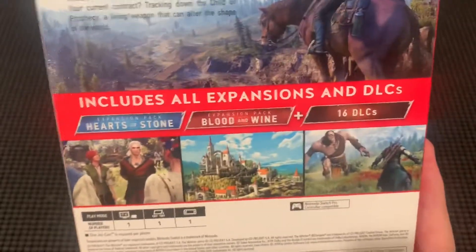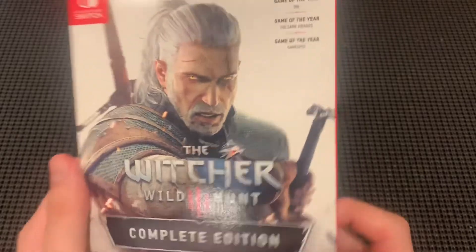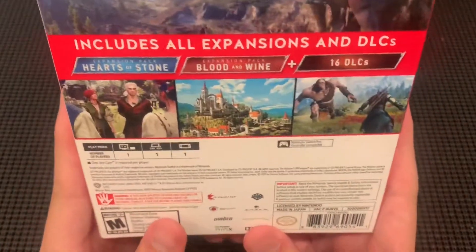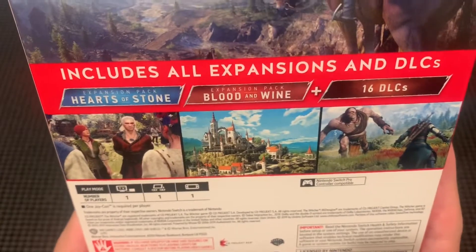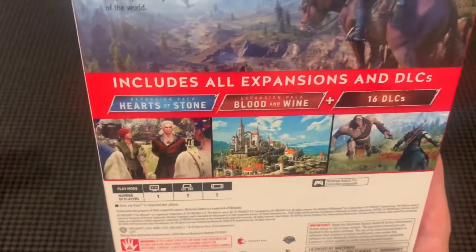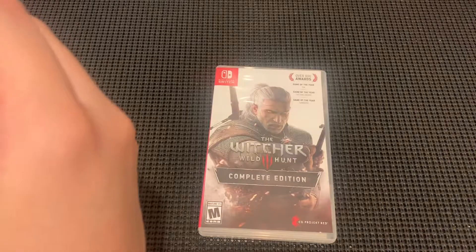This is everything you would have if you got the Complete Edition for the Switch. I know it's a little late — it's a recap video. They still have those in stock at GameStop, so if you guys don't have it I'm not sure what you're waiting for. We got Heart of Stones and Blood and Wine, which I think are some DLC expansions with different storylines. And we got 16 DLC which I've got no idea what they're going to include.